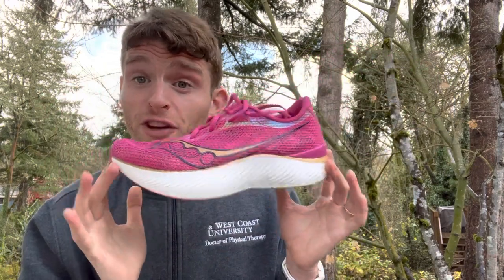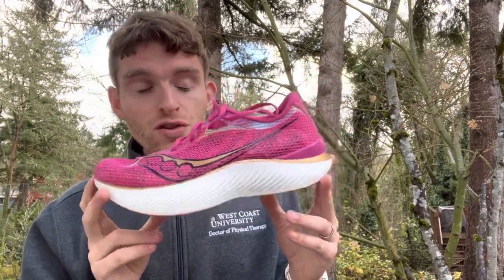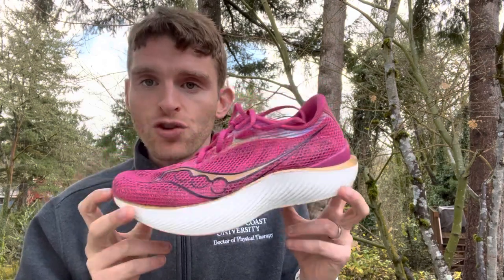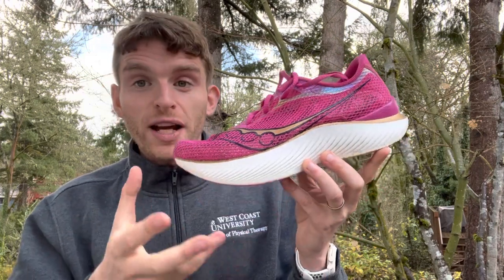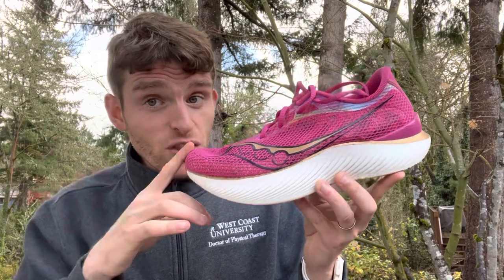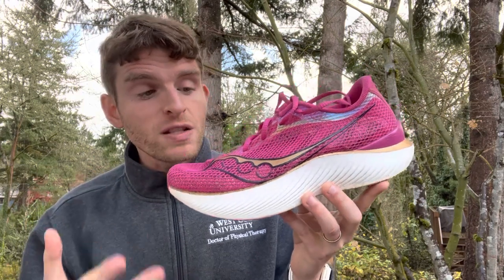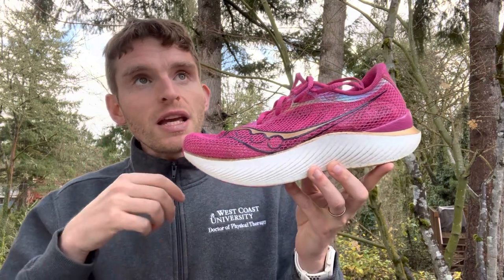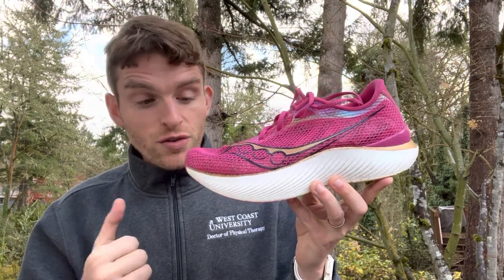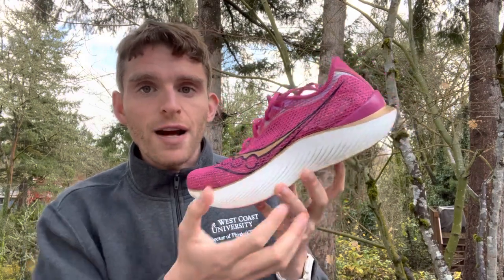I'm going to start off with one of my favorite shoes of the year, the Saucony Endorphin Pro 3. This is a running shoe — you could walk in this, but for the most part this is a running shoe. There's a huge amount of variety in this footwear: traditional daily trainers for easy miles, racing shoes like this one that are lighter with more aggressive foams and often plates. There's also track spikes, which have some cushion but usually have spikes on the bottom, and trail shoes, which have lugs on the bottom and are more durable.